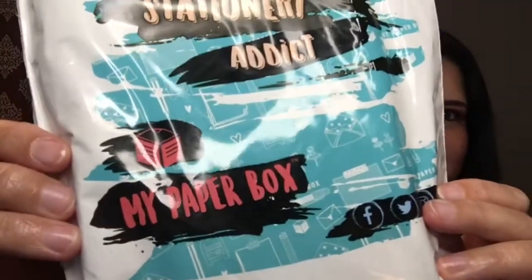Hello everyone, welcome or welcome back, whichever the case may be. Today I'm unboxing a stationery subscription box called My Paper Box. This is a monthly subscription with a couple of different options. The first is the mini subscription at $13 per month, which is the one I get. With the mini, you get three little notepads personalized with your name — or a nickname, or someone else's name if you're giving it as a gift.